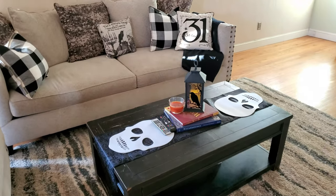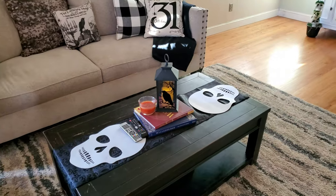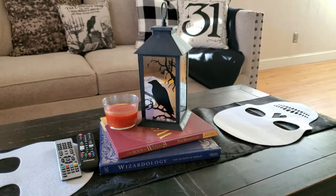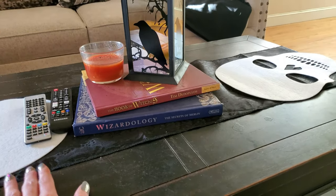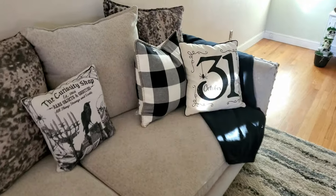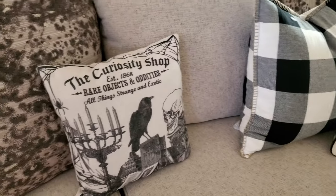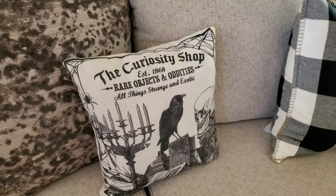We're here in the living room. I found this Raven lantern from the 99 cent store, and I just have a little stack of books — the Book of Witches and the Book of Wizardology. I thought they were perfect for October to hang out on the coffee table. I got those from Goodwill. Over here on my sofa I have this throw pillow that I picked up from Michael's — I love the image on it: 'the curiosity shop, rare objects and oddities, all things strange and exotic.' I love the Raven. I love the skull.